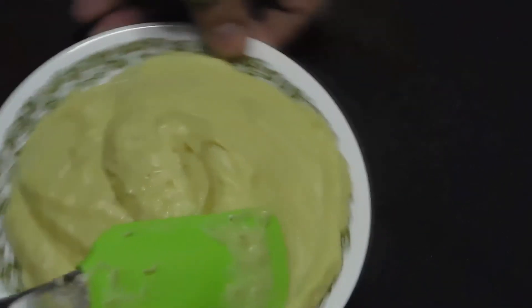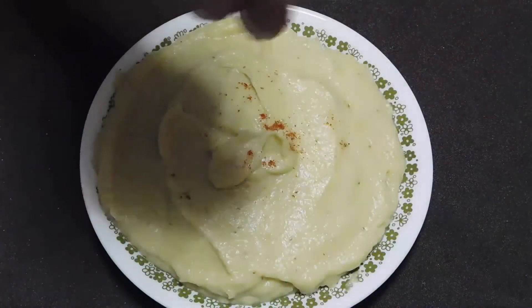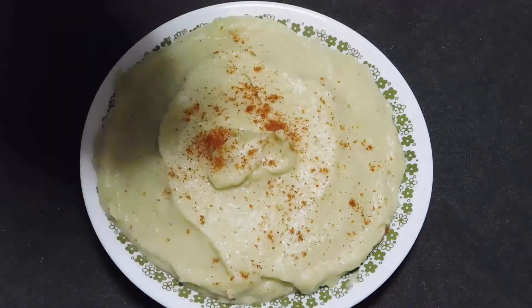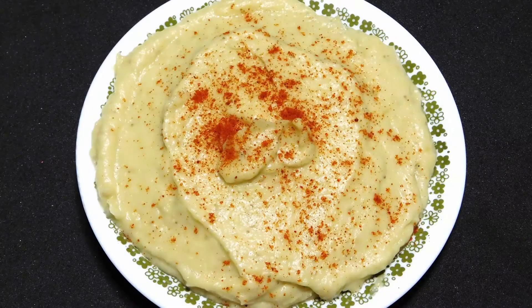Serve in a bowl or on a plate and sprinkle a little sweet paprika on top. This delicious hummus or baba ganoush is a traditional Arab dish to accompany meats or to spread on bread.